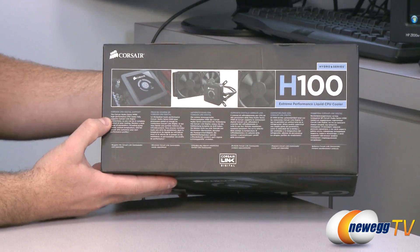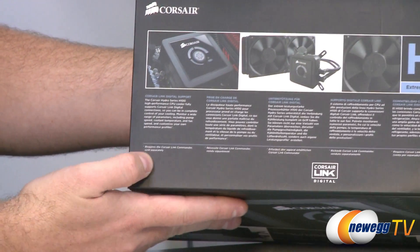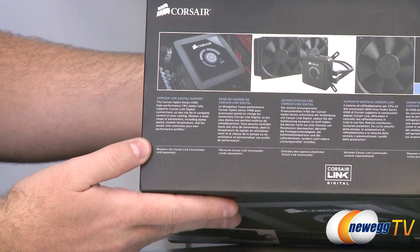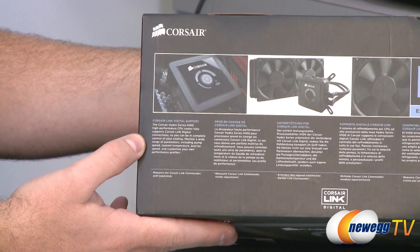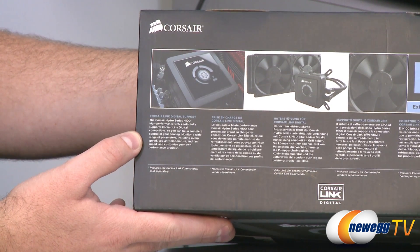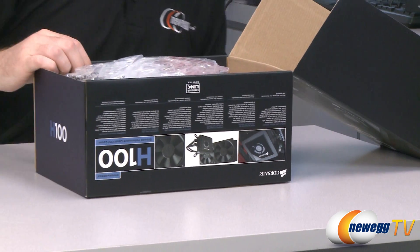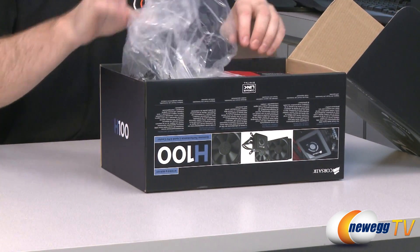Up on the top of the box there is mention of digital support — you can purchase the Corsair Link Commander, which sounds really cool, but unfortunately it is sold separately. You can use it for extra digital controls for this liquid CPU cooler.